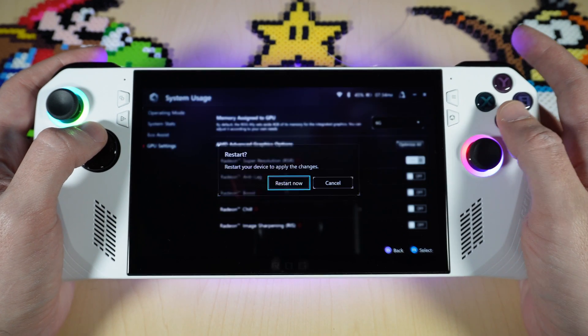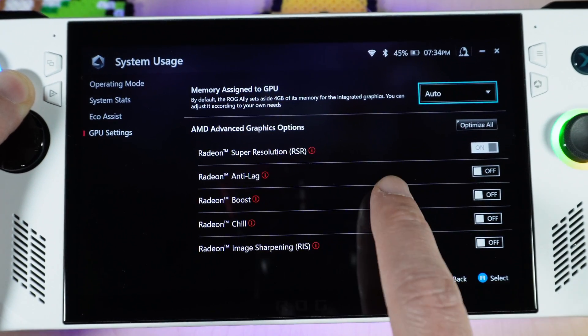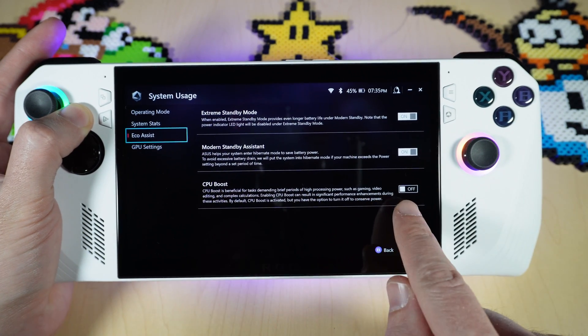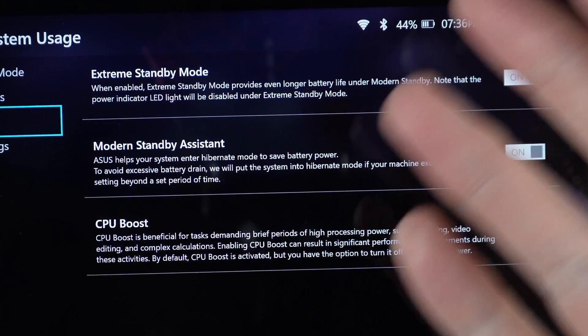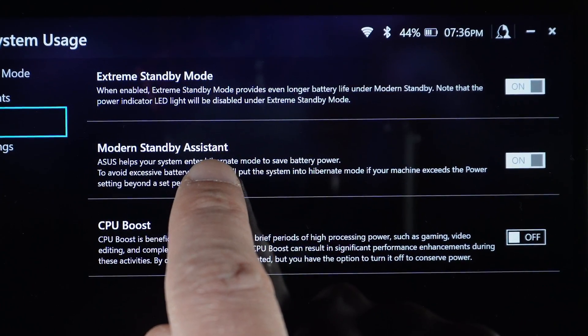Just keep in mind that if you select something different you'll have to restart. You have access to all these options, but be aware some of them might affect your game performance. If you go down to eco assist you can also access your CPU boost there. At the top you have extreme standby mode, which you might want to turn on if you're in handheld mode and trying to save battery — it claims to have better battery life than the modern standby mode.